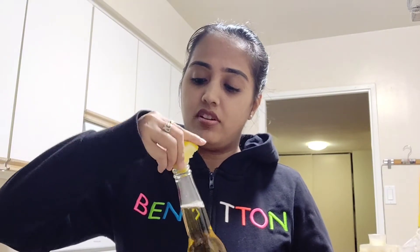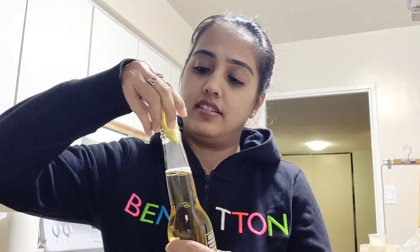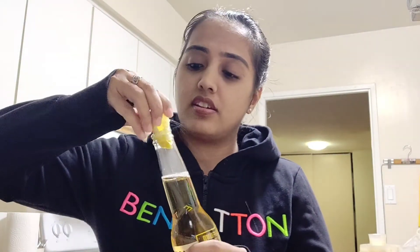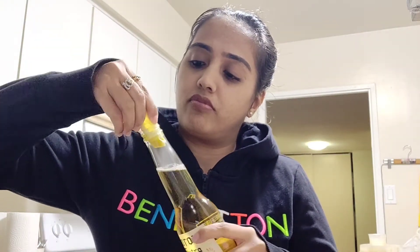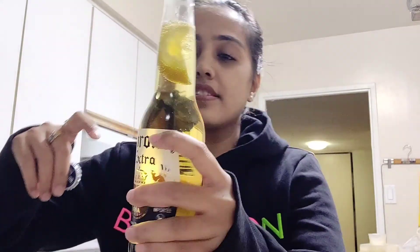Corona is a top-selling beer in Mexico. Just put the slice inside — don't squeeze it. And yes, please be 21 or over to try this.